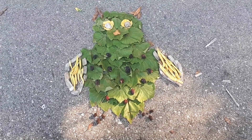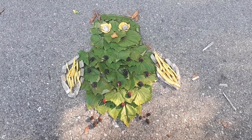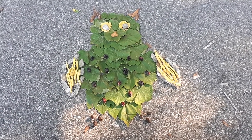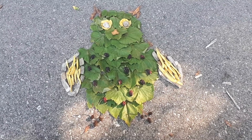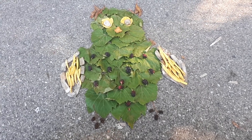Since this is nature art, you can see that it'll be a little bit difficult to bring this inside with us to keep forever. So what you can do once you've finished is take a picture of your art using any sort of camera such as the one in a phone, and you can show that picture to your friends and your family and keep it so that you can remember the nature art that you made. Thank you for watching and I hope you have fun making your nature art.